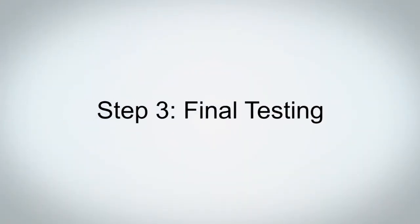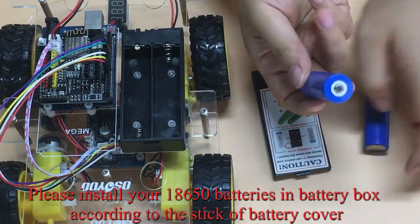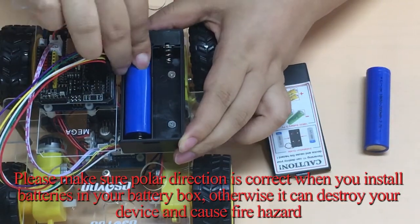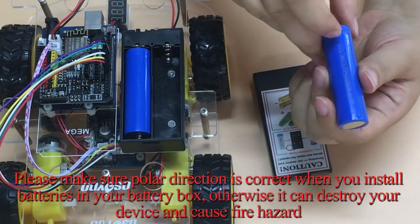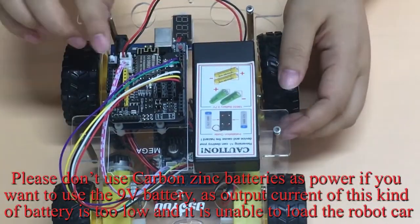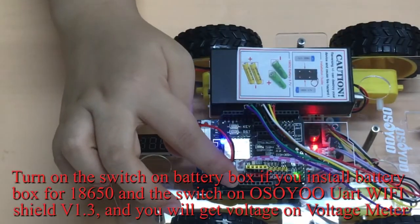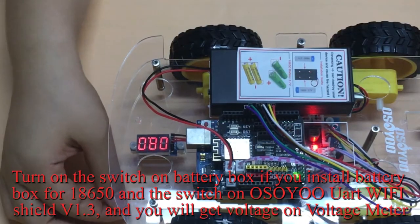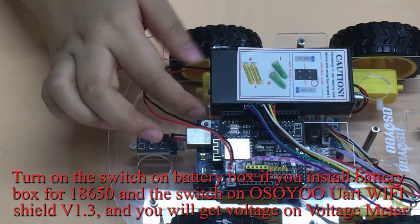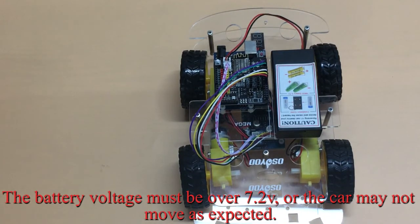Step 3: Final Testing. Install your 18,650 batteries in the battery box according to the sticker on the battery cover. Make sure the polarity direction is correct when installing batteries, otherwise it can destroy your device and cause a fire hazard. Do not use carbon-zinc batteries if using a 9-volt battery, as the output current is too low to power the robot car. Turn on the switch on the battery box and the switch on the OSIO UART Wi-Fi Shield V1.3 — you will see voltage on the voltage meter. The battery voltage must be over 7.2V, or the car may not move as expected.